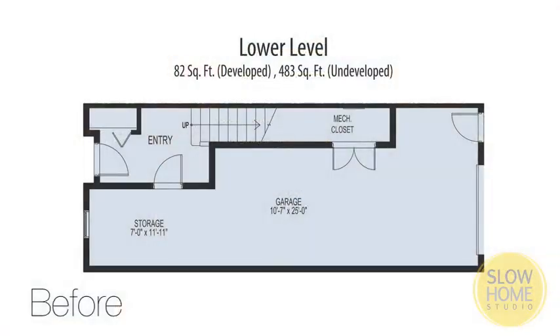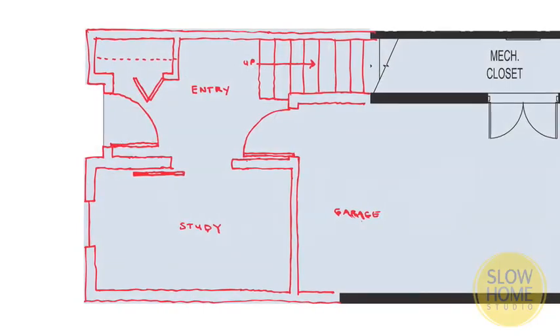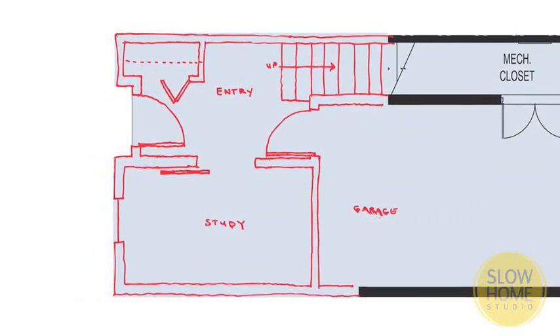The lower level is interesting because what we're actually doing is converting unfinished space into finished space. There is going to be a charge for that because you're taking raw concrete wall and concrete floor and finishing it with drywall, electrical, and all that. But it adds value because you're converting undeveloped space into developed space — kind of like redoing your basement. If you're modest about it, you'll probably find that the value increase is worth more than the cost.